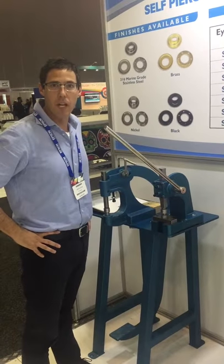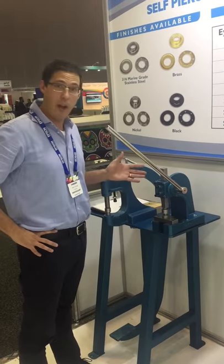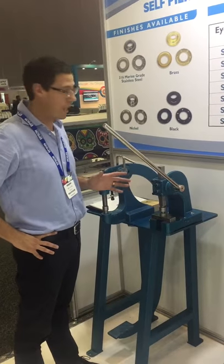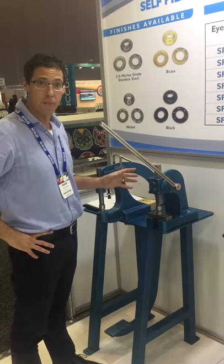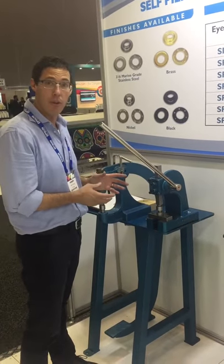Hi, I work from Pascal. Welcome to Pack Print. I'm here to introduce our hand press, which is the entry-level eyelet press. The beauty about this machine is that it's easy to use, it's versatile,